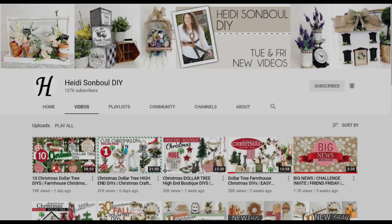Today I'm participating in Heidi Sambel DIY's challenge for Christmas. There is a playlist in the description box so you'll want to check that all out. If you haven't been to Heidi's channel, you definitely want to check out her videos — she is phenomenal.